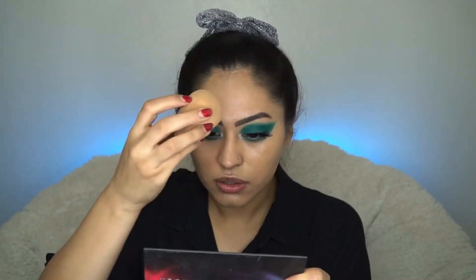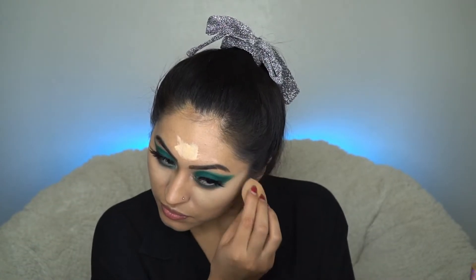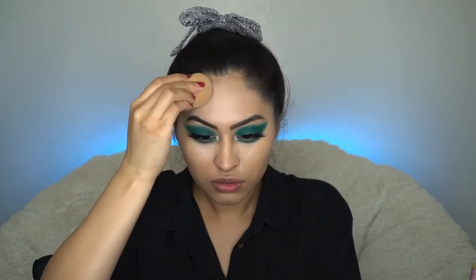Now that the eyes are done, I'll be moving on to the rest of my face. A couple pumps of my Born This Way foundation by Too Faced in the shade Light Beige — love that. Then I'm going to apply a little bit of concealer using my Tarte Shape Tape in the shade Light Neutral. Moving on to a little bit of bronzer.